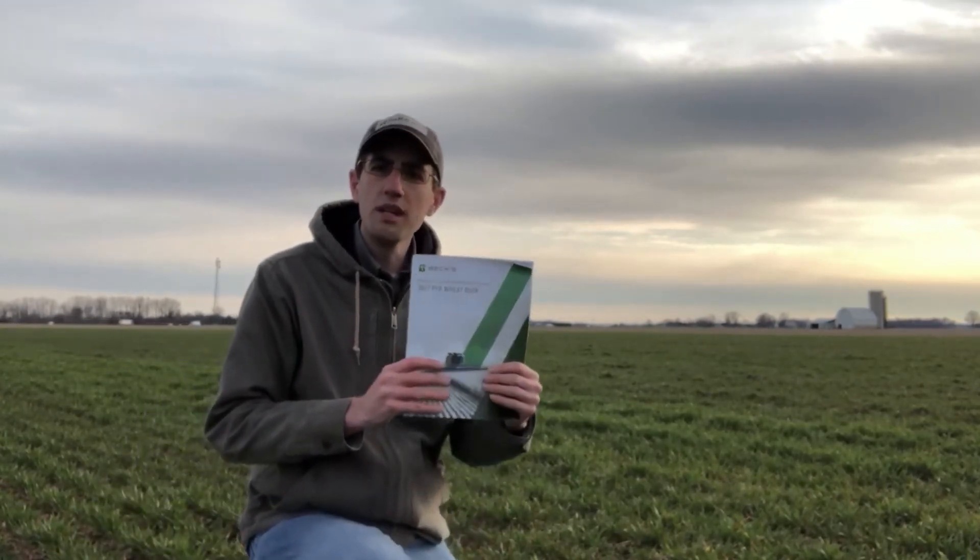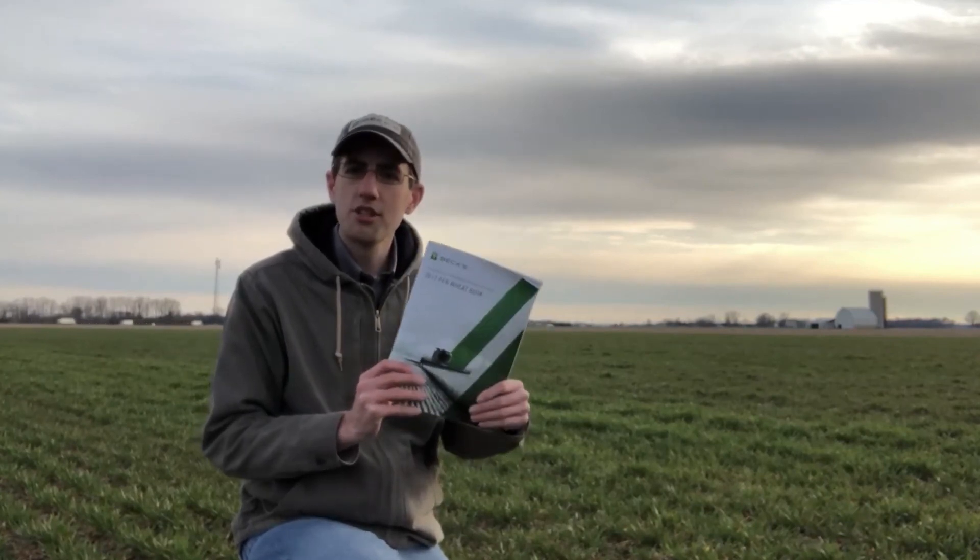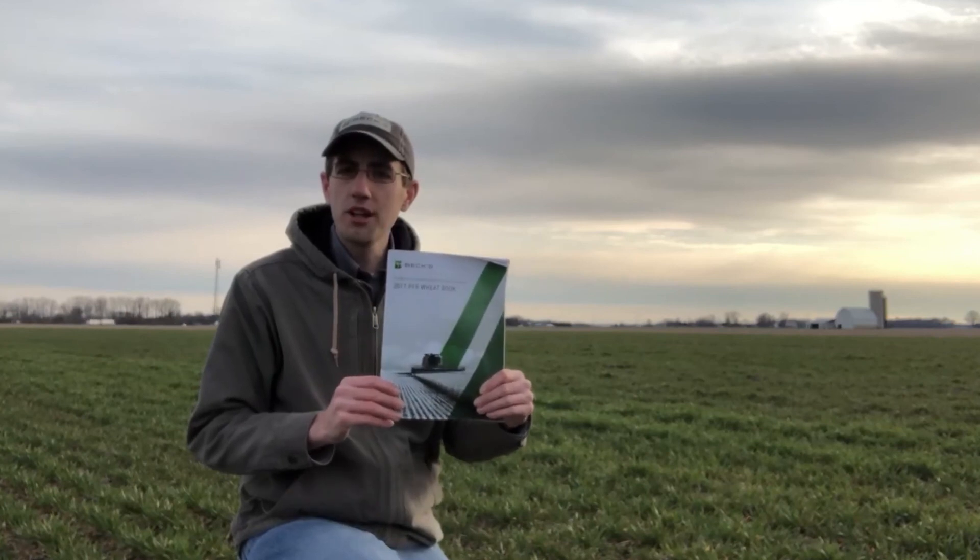Find a herbicide that fits the weeds you are trying to control, keep the weeds under control, and maximize the yield potential of your wheat. I hope you found this information helpful. If you have any questions, feel free to contact myself or your local BECCS representative. Also, take a look at our Wheat PFR book — something we publish every year focused on practical farm research in wheat production. You can get it from your local BECCS representative or online at bexhybrids.com by clicking on PFR.